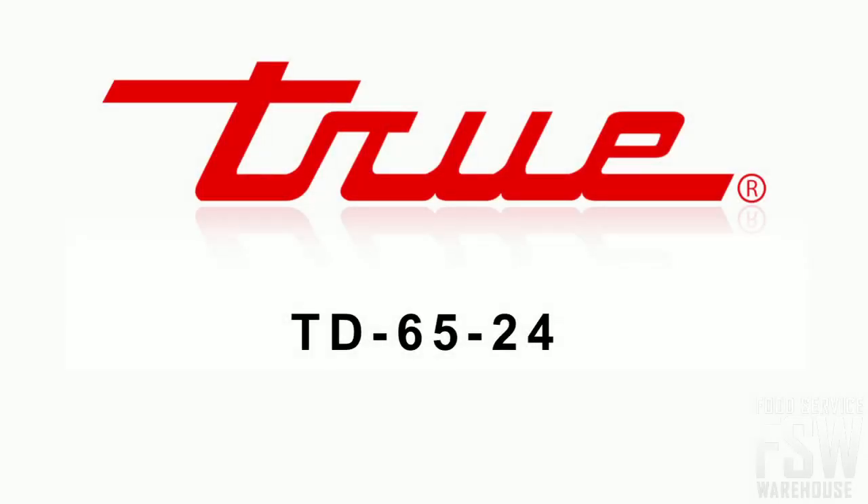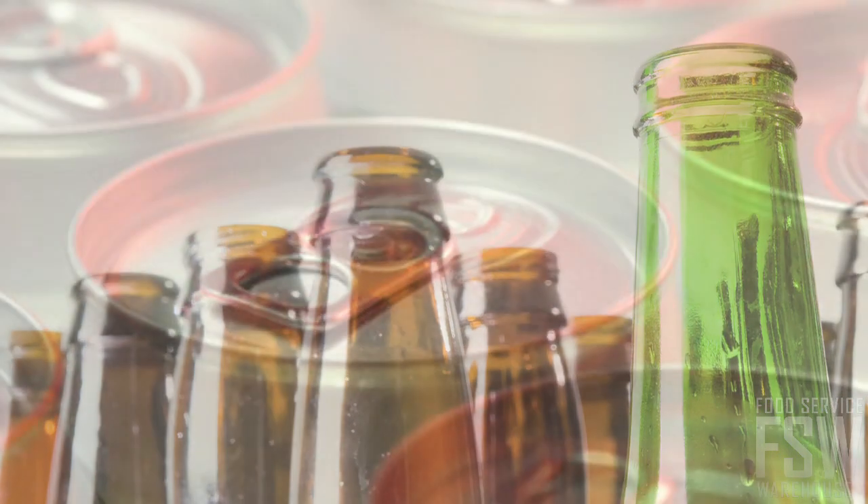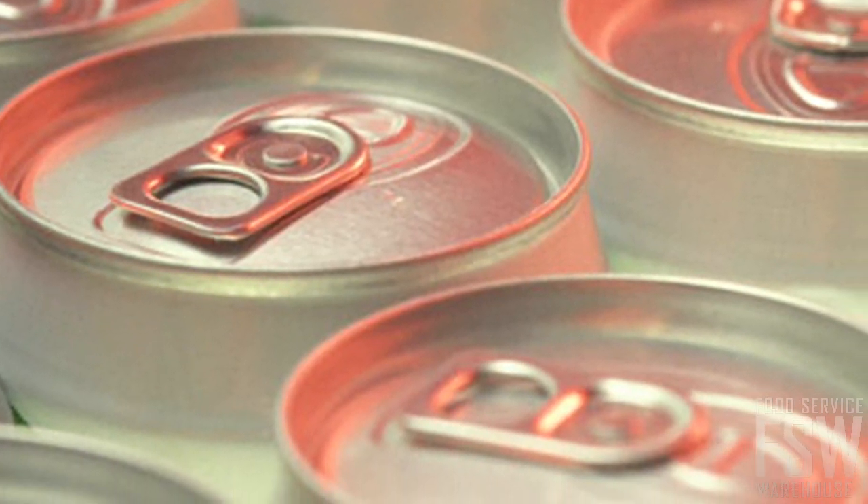This is the TD6524 64 and 5 eighths inch deep well horizontal bottle cooler from True. This bottle cooler can hold 88 six-packs of bottles or 136 packs of cans.